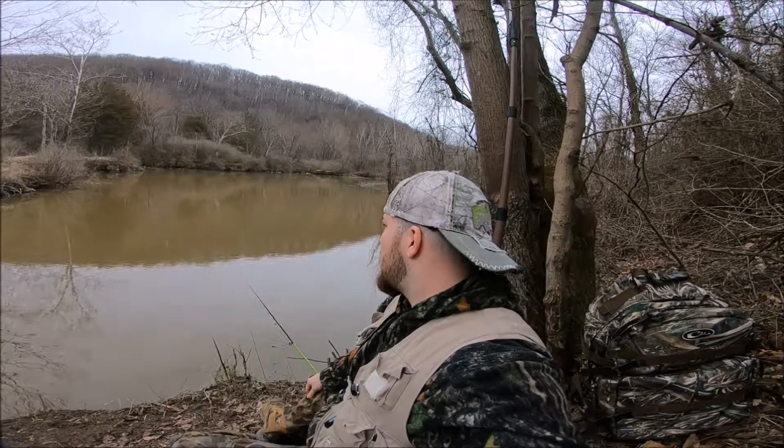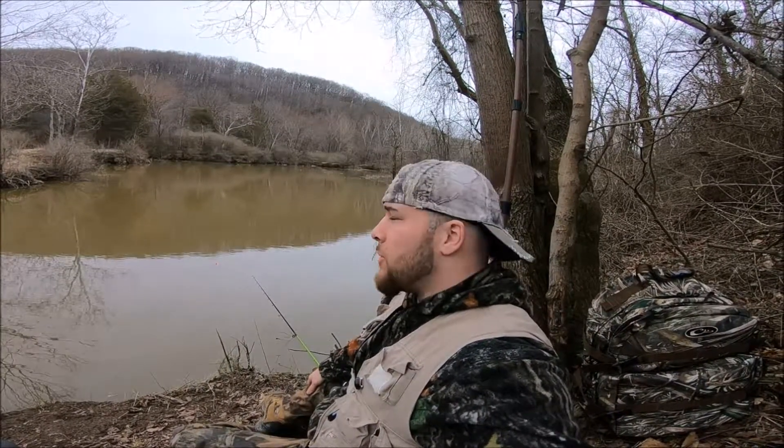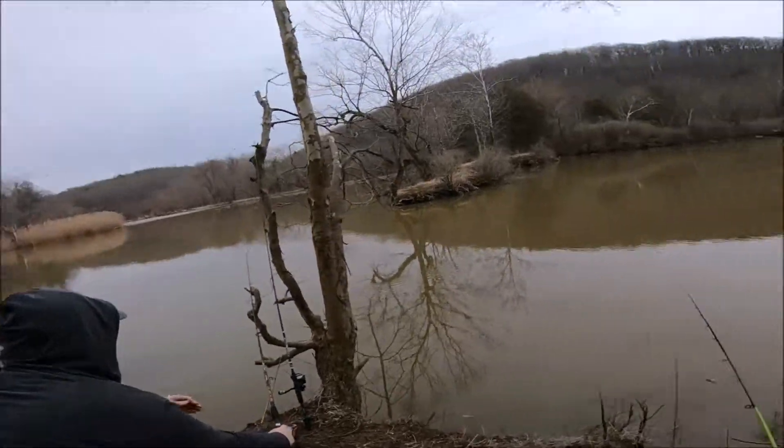Hello double O crew. That thumbnail was me last week in this same spot, and that's what I caught last week here — about 2 hours of fishing and caught that one carp. So we're back here in the same spot today. Got me and Master Baiter here with me, and we're going to see what we can catch.